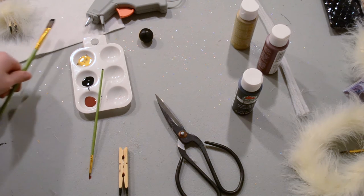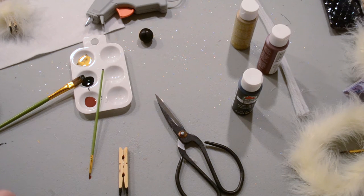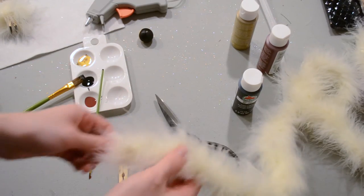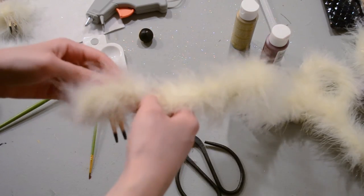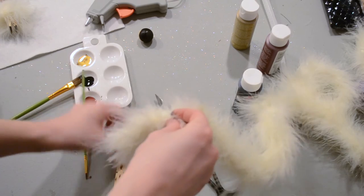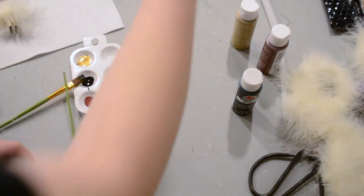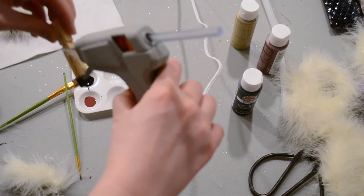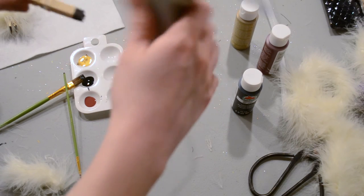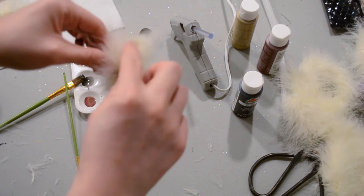Now it's time to start assembling our angel, and we're going to need some hot glue to do that. I'm going to start with the angel's little skirt — I'm just using this feather boa. I'm going to measure how big of a piece I need to wrap around and cut that off, then apply a generous coat of hot glue right around the center and stick the boa on the hot glue.